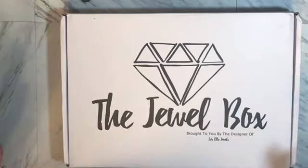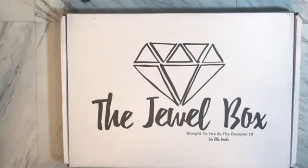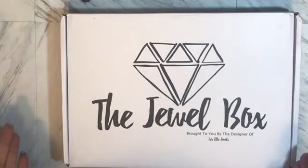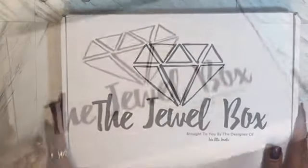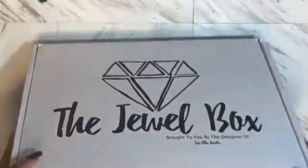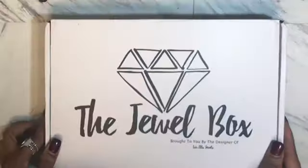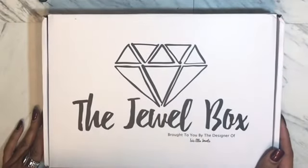It's so crazy how I ordered it on a Friday and today is Monday and it's already here. I haven't opened it yet and I'm going to address it on the other side, so you guys will be viewing it with me. If you want to see what's inside of the Jewel Box, stay tuned.